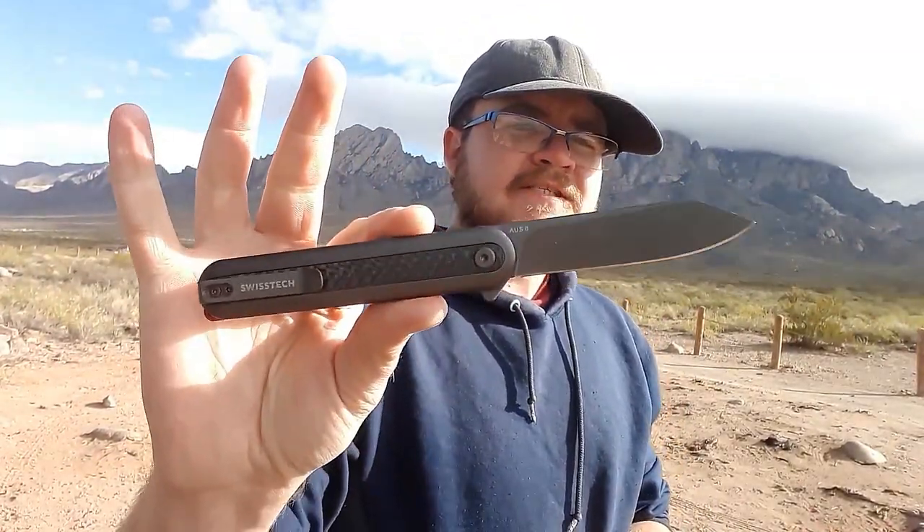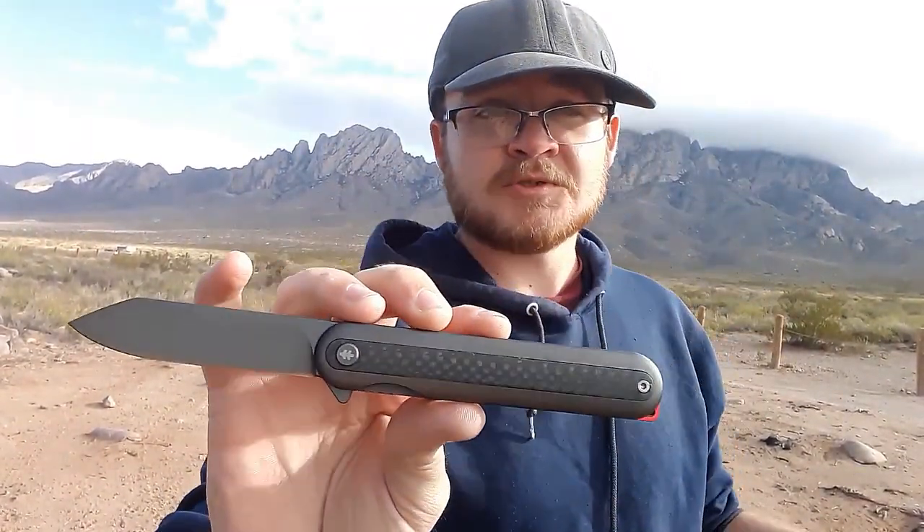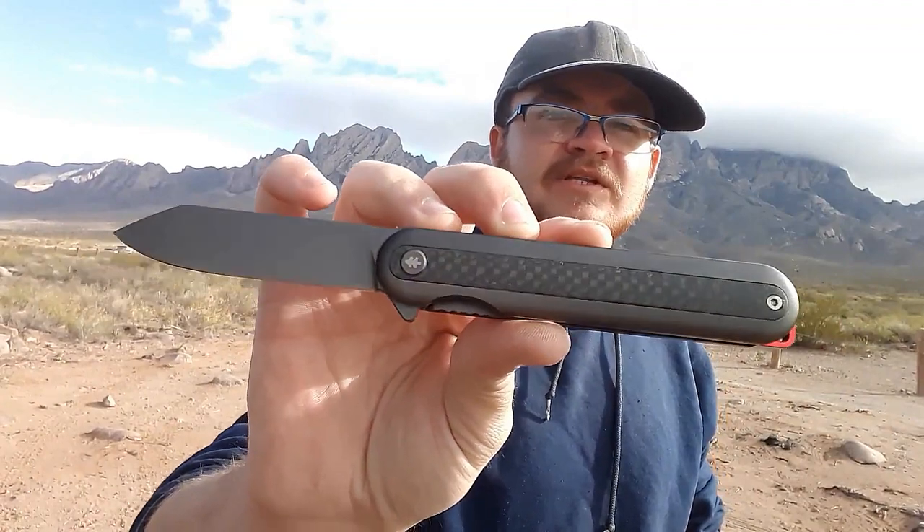Alright, knife number three — numero tres. This is the Swiss Tech Grundet. It is the most expensive knife we're testing for Cheap Knife Week this round.